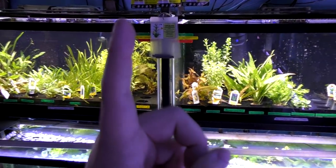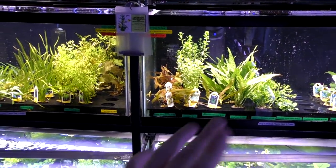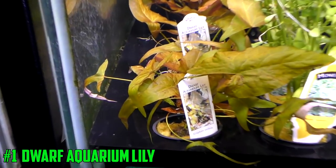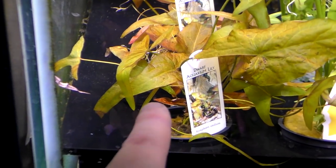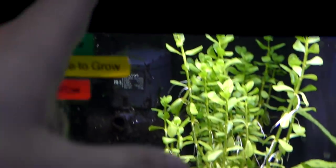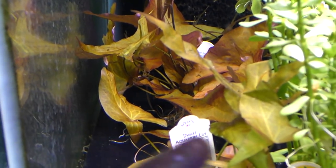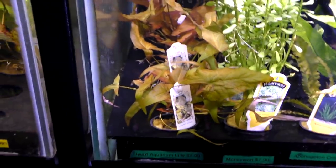And my number one — the easiest plant, in my opinion, for anyone, no matter what tank you have, whether it has light or not — is the Dwarf Aquarium Lily. Not only is it a cool color, it makes leaves down low, and eventually it'll send leaves all the way up to the top and have lily pads. This Tiger Lotus over here shows what the lily pads will look like, except red. Super easy. You can see it's already making new leaves. I recommend them to everyone. And those are the five easiest plants — they're all low light, and anyone can be successful with even a little bit of effort.